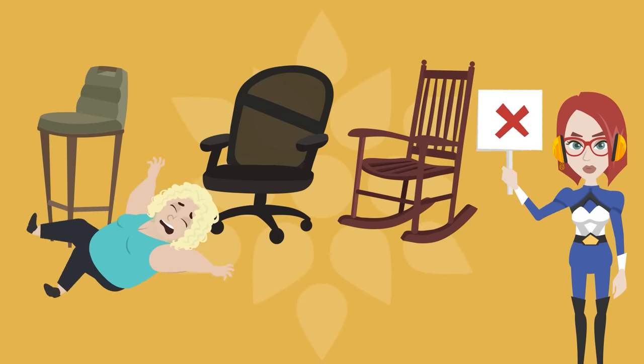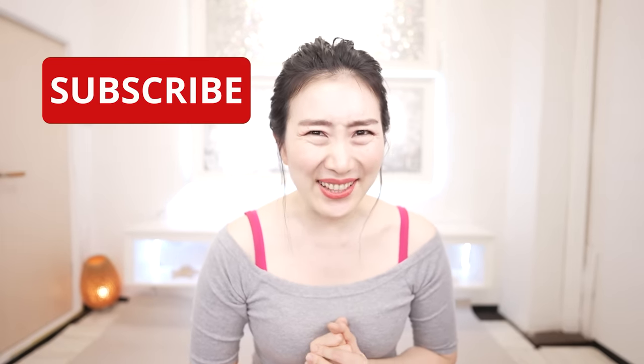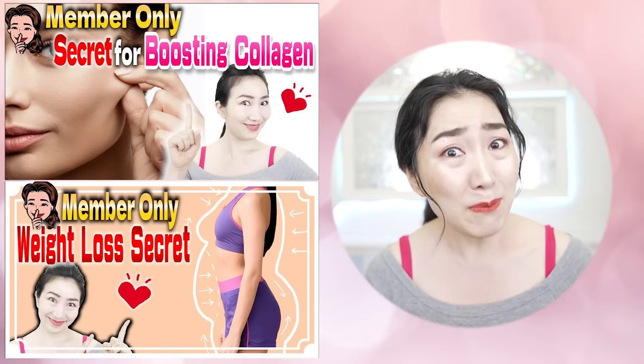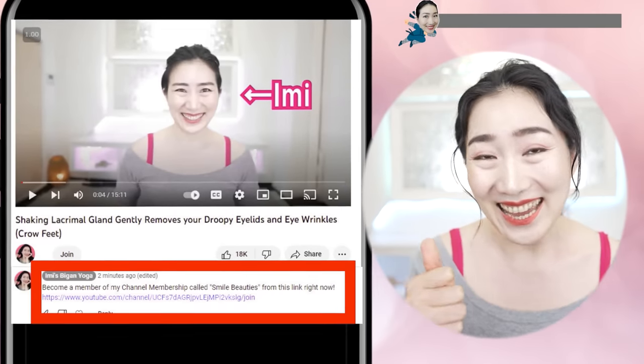Use a stable chair that does not rotate or rock. Stop whenever you need to. Please subscribe to this channel to make it a habit. Do you want to make Amy's vegan yoga a more enjoyable habit? Then join Amy's membership called Smile Beauties by hitting the link in the comment section. Let's get 20 years younger with me!